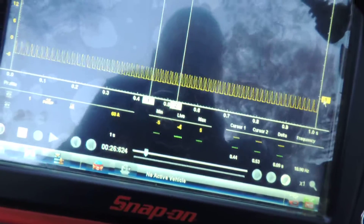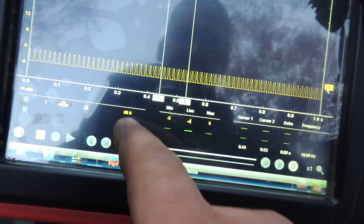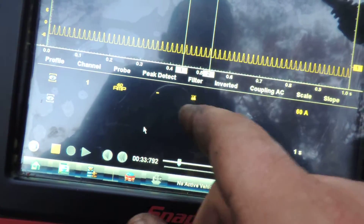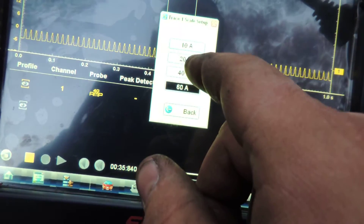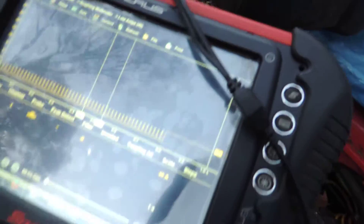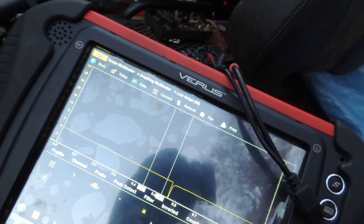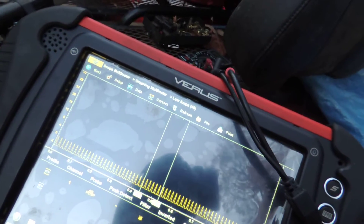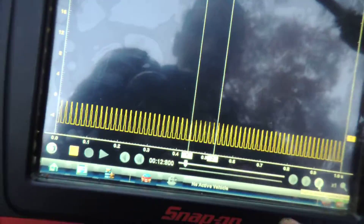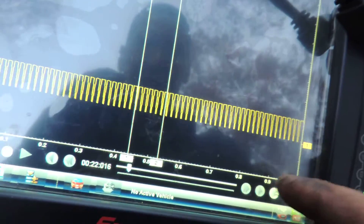Right now at key-on we have a max of 5 amps. Let me reduce my scale — let's go to a 40-amp scale. Let's turn the key off and turn it on again.